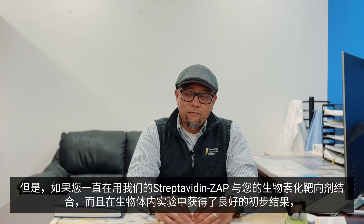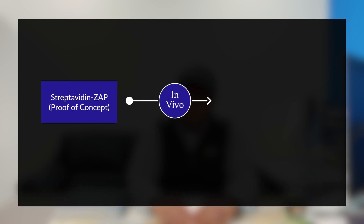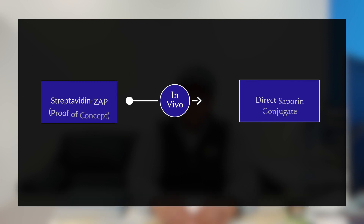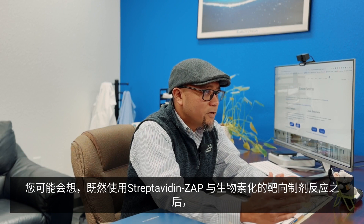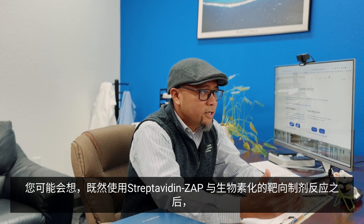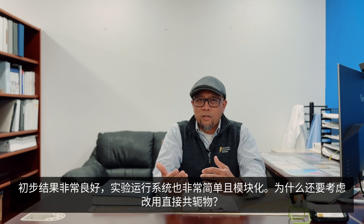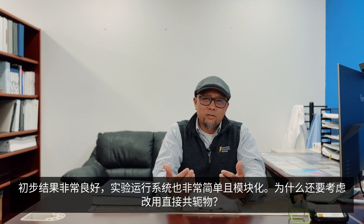However, if you've been using our Streptavidin Zaps with your biotinylated targeting agent and have seen great preliminary results in vivo, then I would strongly suggest you contact us about a direct saporin conjugate. You may be asking: why should I switch from a secondary conjugate to a direct saporin conjugate when it's so easy to use and such a modular system?